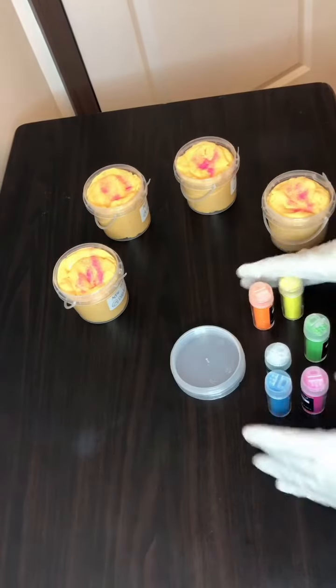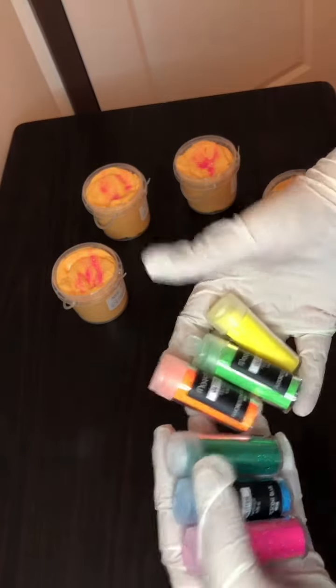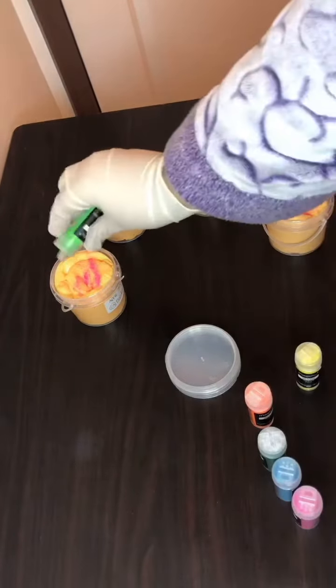Hi guys, so today we're going to be decorating a slime. This one is called Apple Jacks and I'm putting really pretty glitters on it to represent the syrup pieces that go to the bottom of the bowl. I hope you enjoy.